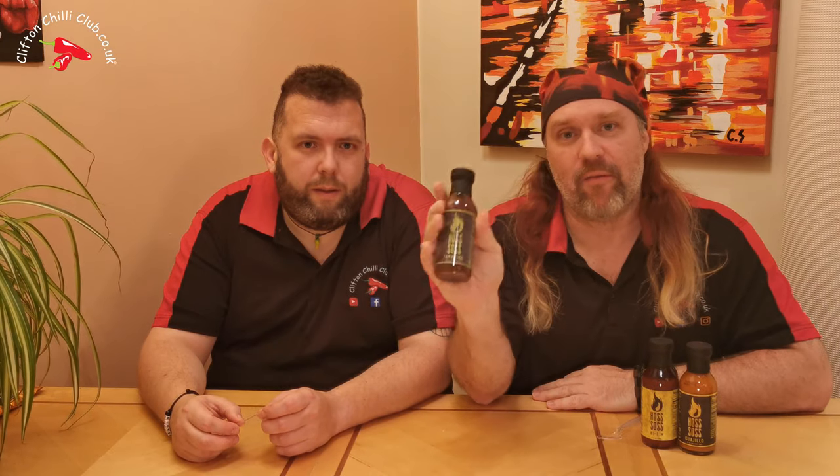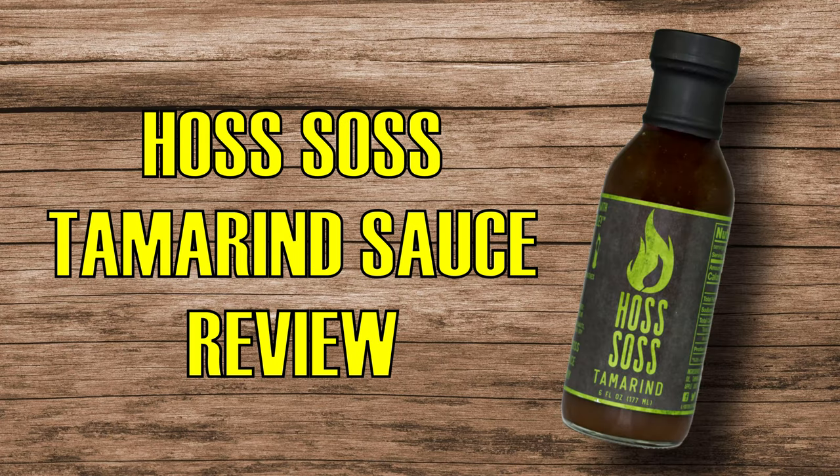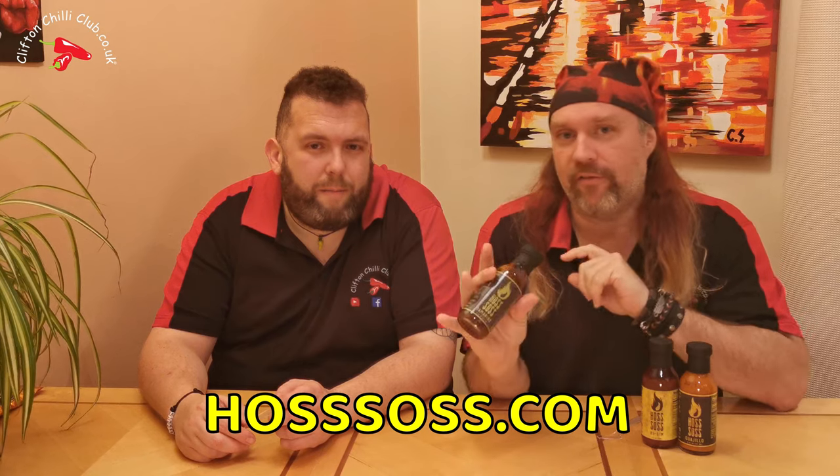We've got ourselves a tamarind sauce from a company straight out of Salem, Oregon, USA called Hoss Sauce. Let's give it a go. Hoss Sauce — they only make three sauces: one, two and three. We're going to look at the tamarind today.